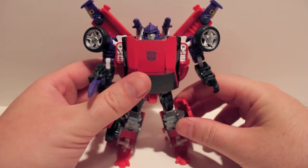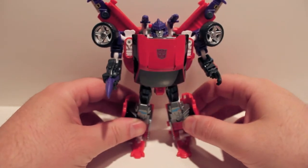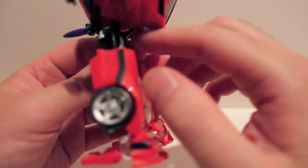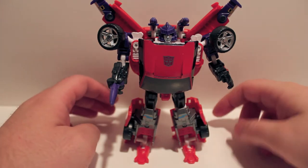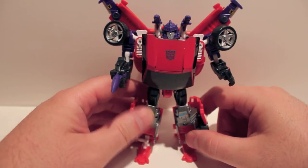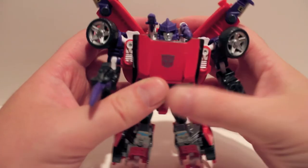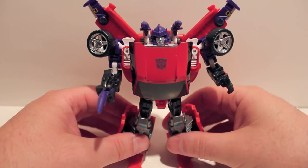Overall very cool. Same posability, same articulation as anyone else with this mold. The only difference is his crotch area is red, because normally the black would be in the front — you rotate 180 at the waist to get the legs to be the front for this guy. Like I said with Metalhawk, I wouldn't go out and get him individually, because getting these guys individually is very expensive.